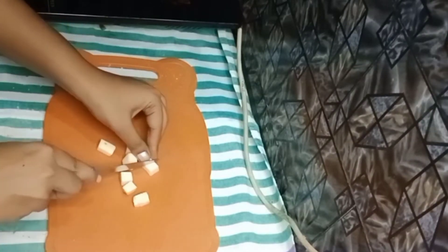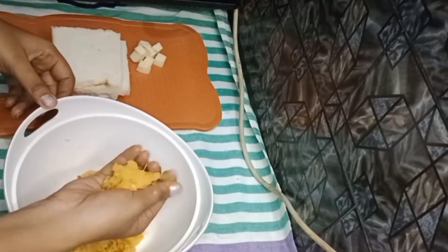We have no mozzarella cheese. We use a lot of cheese, but we have no cheese right now.